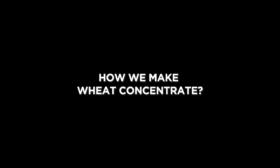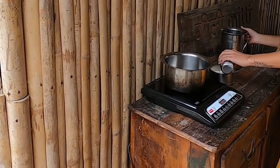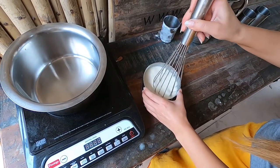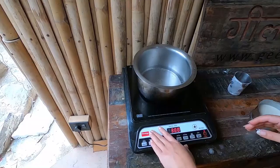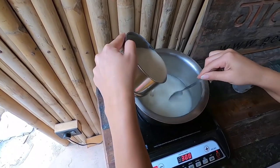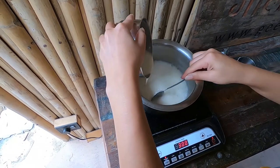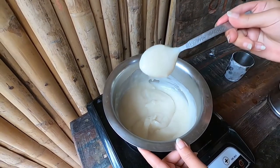Here's how we make our own wheat concentrate. Take a small cup of refined flour or maida and mix it with one and a half cups of cold water until there are no lumps. Now boil two cups of water, and once boiling, switch to a low flame and pour the wheat paste into the hot water slowly while stirring continuously. Keep stirring and cook until you achieve the desired consistency — and voila, it's done!